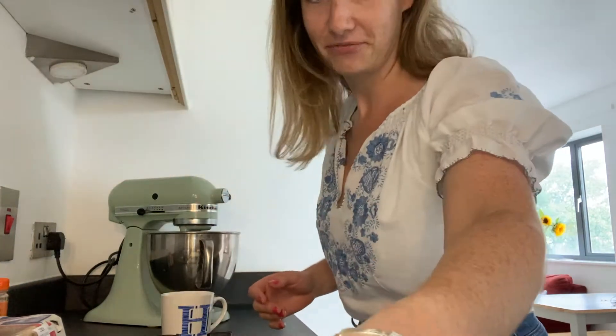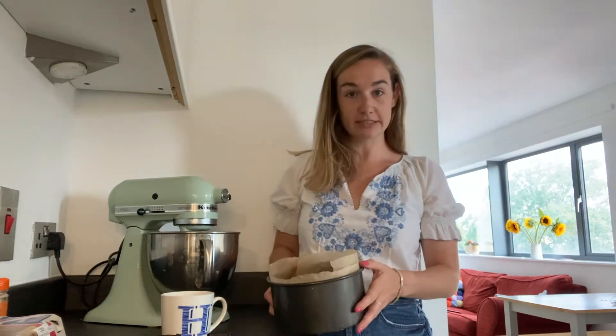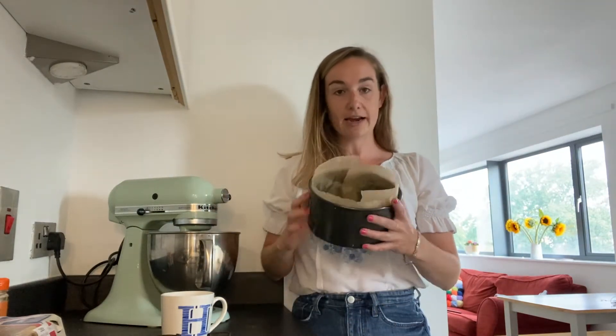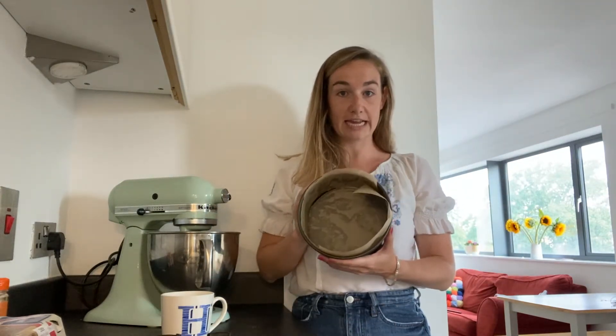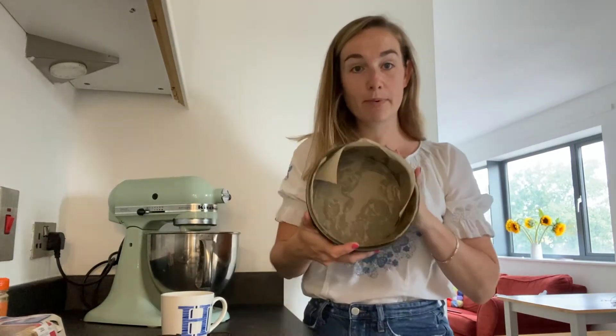So I couldn't turn up without her favourite cake for her birthday. What I've done is I've preheated my oven to 170 degrees Celsius and I've got an 8-inch cake tin that I have greased with butter and lined with some greaseproof paper.